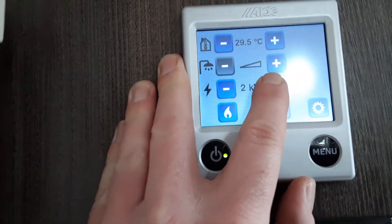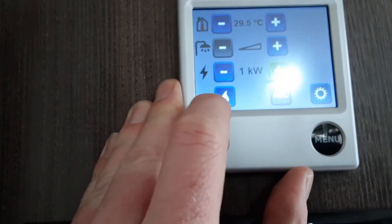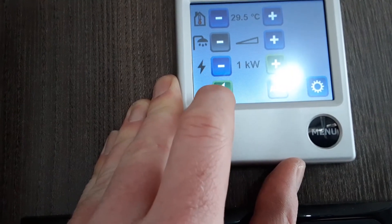The options are 1,000, 2,000, and 3,000. For now we're going to leave it on 1,000. And if you want to run the heating on gas, you simply hit the gas option at the bottom, and that will self-ignite on gas.